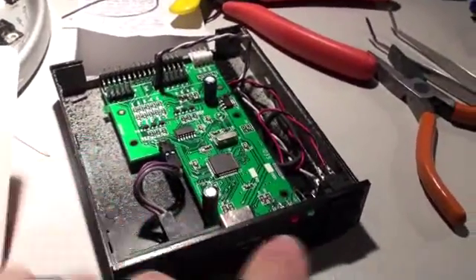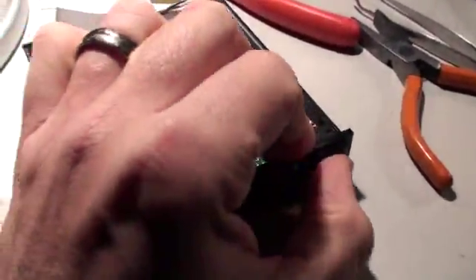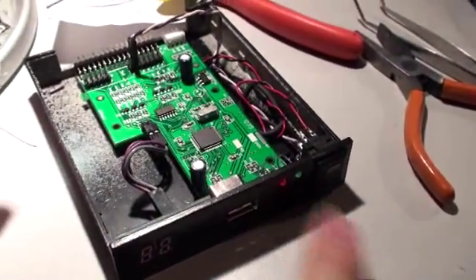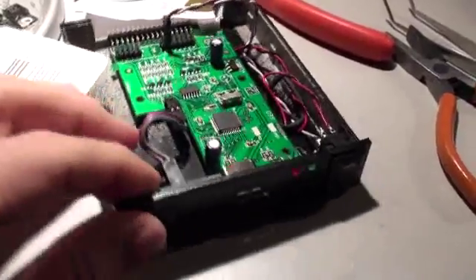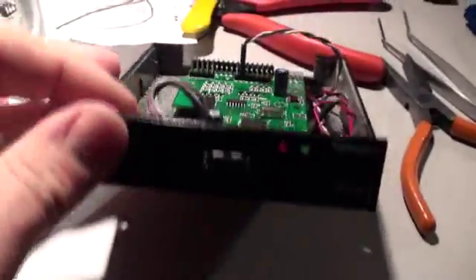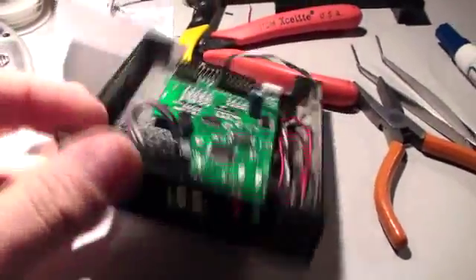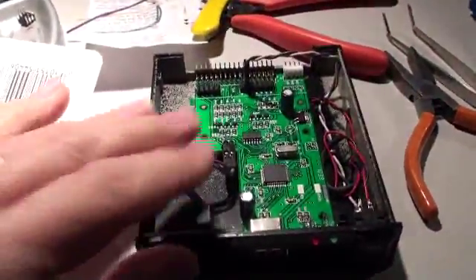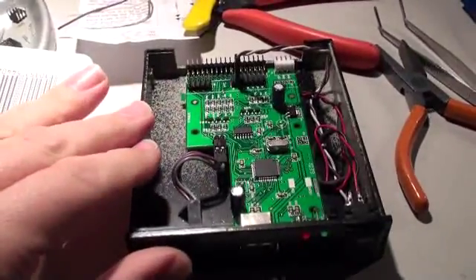I'll just do a couple of continuity tests to verify that my logic is correct — that in fact, when it is in this position, the switches are connected. I'm going to seal this box up with screws and we'll take it back to where the XP80 is, and we'll see if it actually works as advertised. Not a bad couple hours worth of work, though.